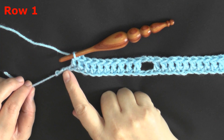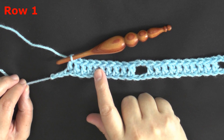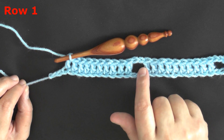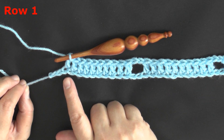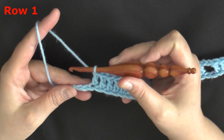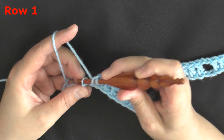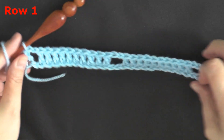Here at the end of my row, if you've done your first count of your multiples of 12 plus 6 correctly and you've gotten all your 10 double crochets, chain 2, skip 2, you've done everything correctly — you should end up with just 2 chains left at the end of row 1. How you work that is: chain 1, skip 1, and double crochet in the very last chain to end row 1.